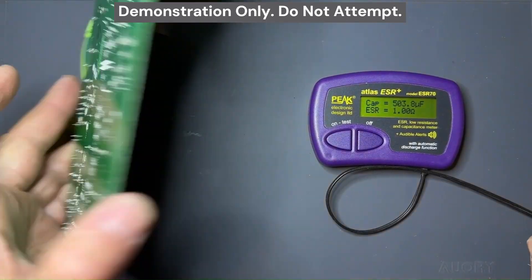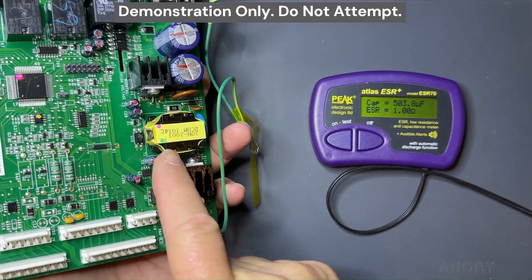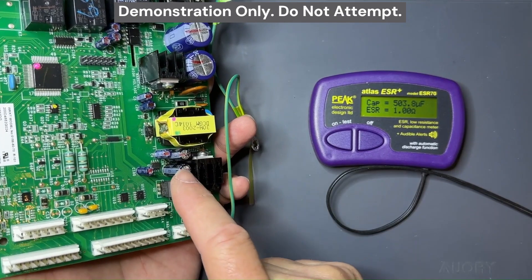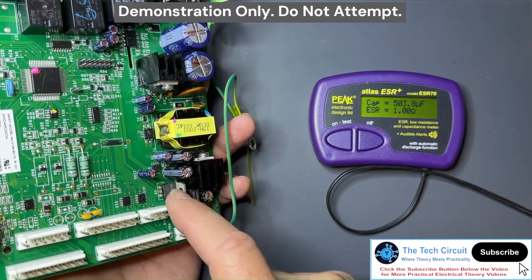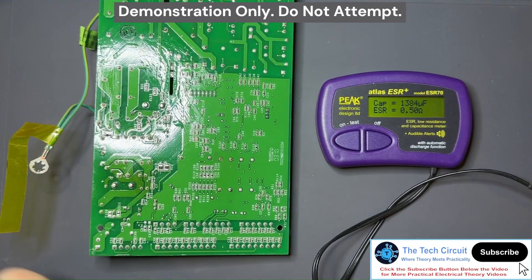I've got the board out. Here it is, and these are the suspect capacitors right here — more than suspect because they're bulging. Each one is a 470 microfarad at 35 volts or 25 volts. Let's go ahead and get these out.